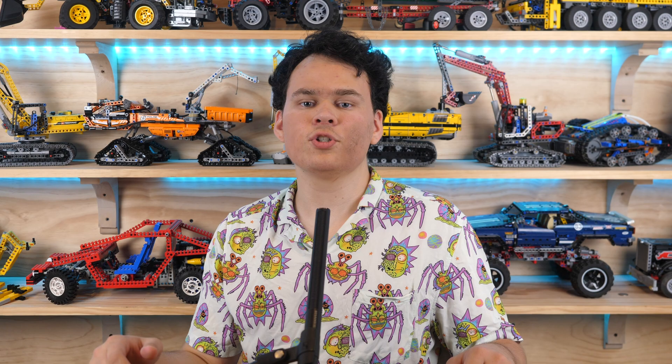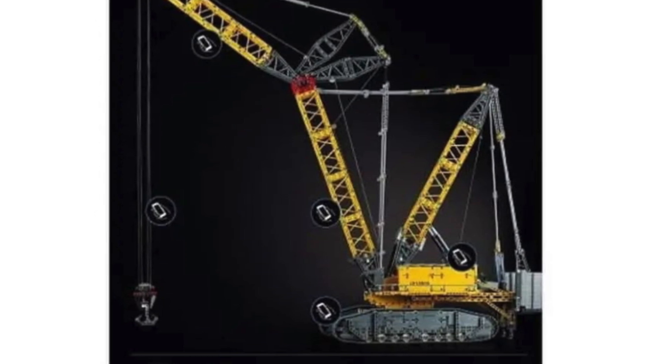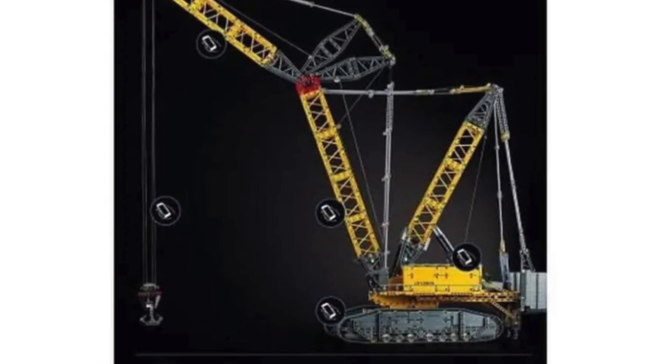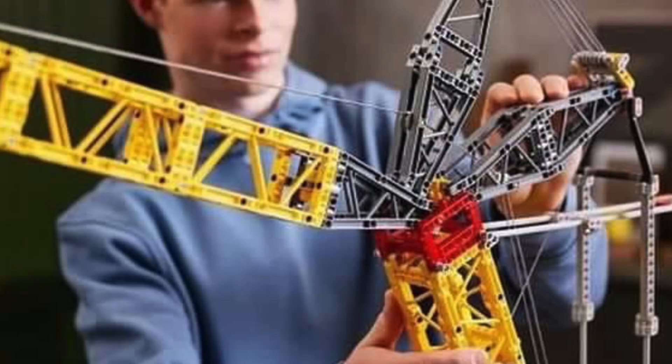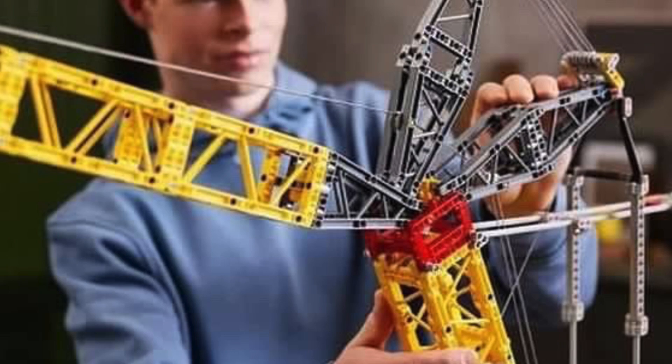Speaking of the superstructure, it'll use another Control Plus hub with three more motors. There will be boom elevation, jib height adjustment, as well as the raising and lowering of the massive hook. We get a ton of brand new specialized frames for the boom pieces and it looks absolutely incredible.